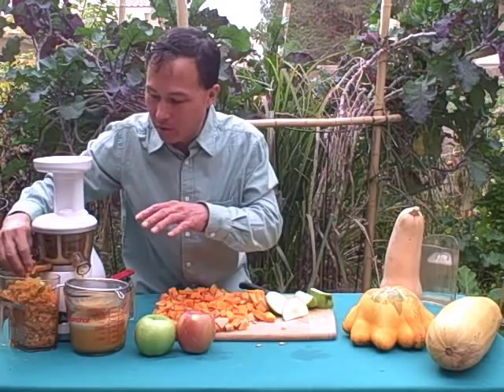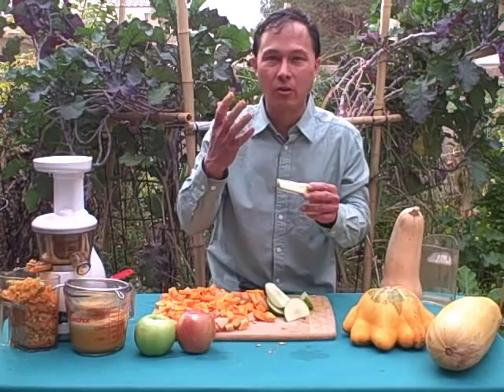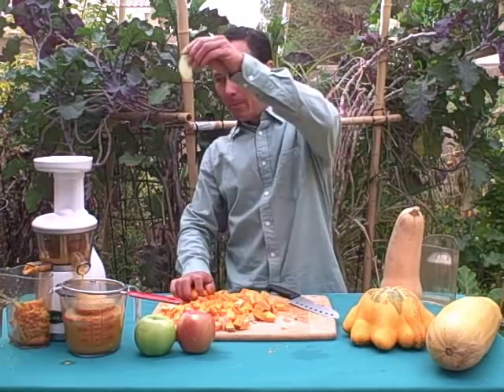Another question you might have: can I juice the little apple seeds? Based on my research and what I choose to do, I juice the apple seeds. While they do contain cyanide in small quantities, I don't personally believe it's a problem — but if you're concerned, I'd encourage you to remove them. So we're going to go ahead and continue juicing, putting some more apple followed by some butternut, to make one tall glass of fresh juice.